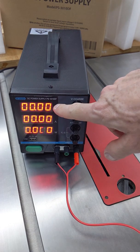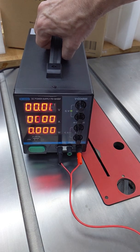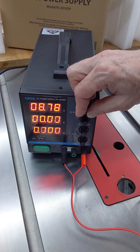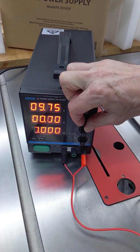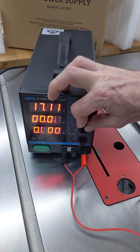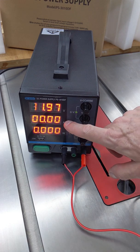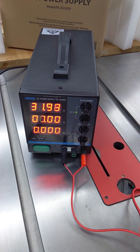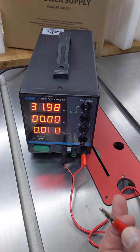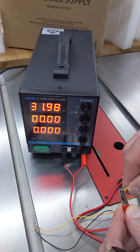Nice — so it has three very nice, bright, big displays. You can choose the voltage you want from basically 0 all the way to 32 volts, and the maximum amperage is 10 amperes, which is pretty big. Let's have a look at how it works — I have a little bulb here, let's see if we can power it up.